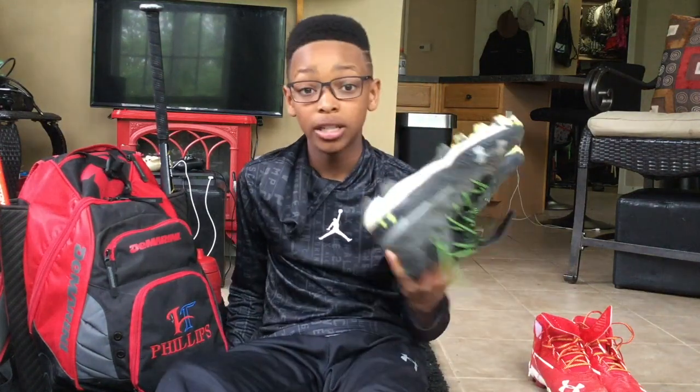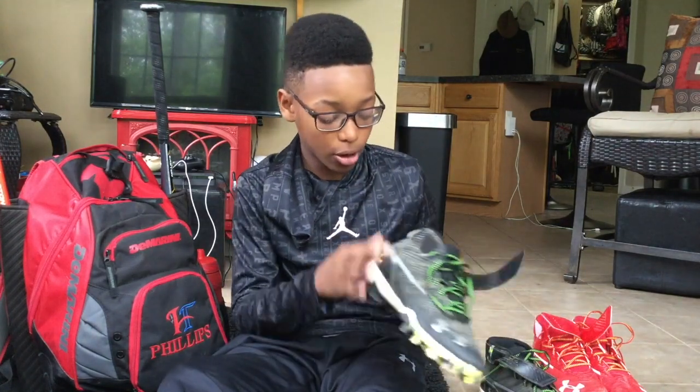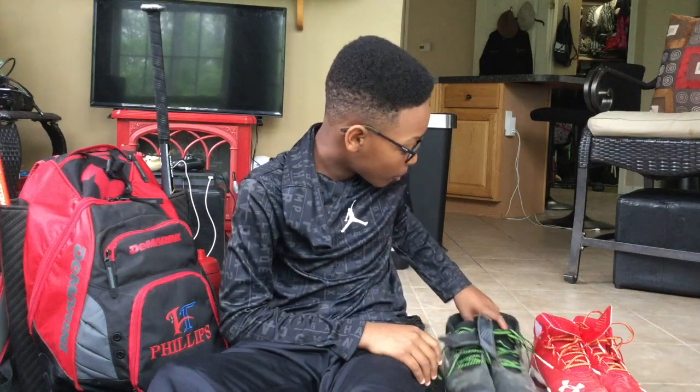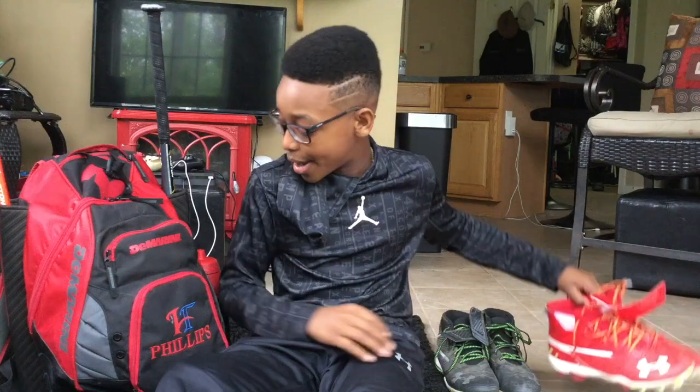These are my cleats for my little league team — they are the Under Armour high top Bryce Harpers. And the cleats for my select team are these red Under Armour high top Bryce Harpers.